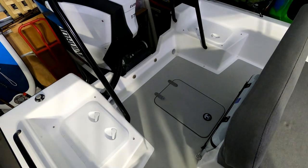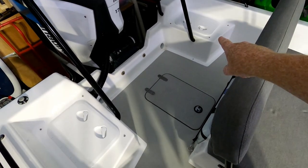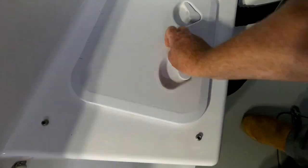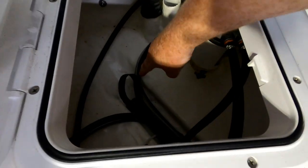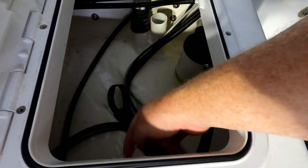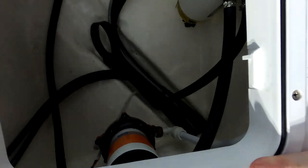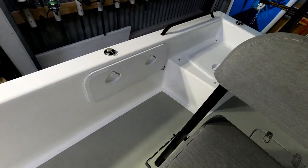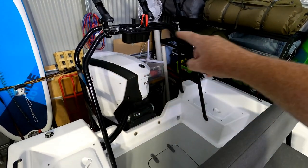Here we are at the transom area of the boat. You'll notice there are two hatches, left and right. Essentially that one there is the live bait well - I've just got fenders and ropes in there at the moment. And in the other hatch: fuel filter, cabling running to the motor, the trench running to the center console and to the bow of the boat, and the pump for the deck wash and the live bait well. The deck wash is located in there, on the side of the boat.